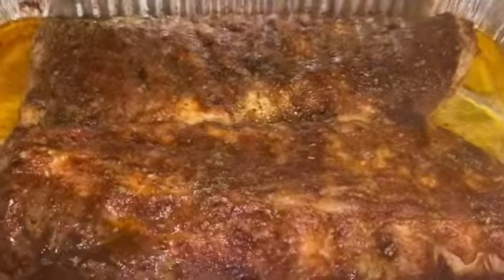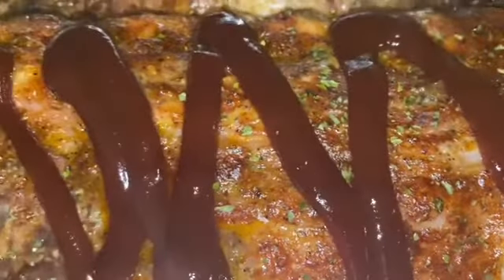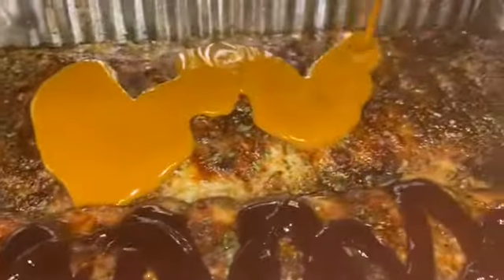Alright guys, so here's the ribs — they're just about done. I'm gonna go ahead and add my barbecue sauce. I'm going to be adding Sweet Baby Ray's on one of them and then I'm gonna add Cattlemen's on the other. I'm just gonna go ahead and rub the barbecue sauce into my meat, then let it finish baking.